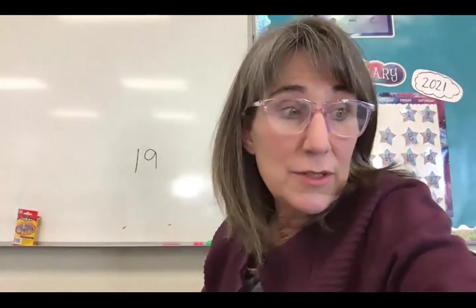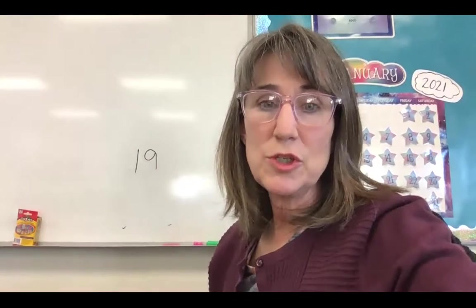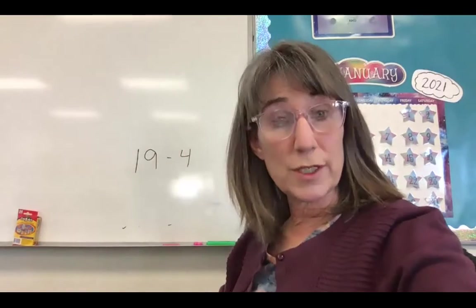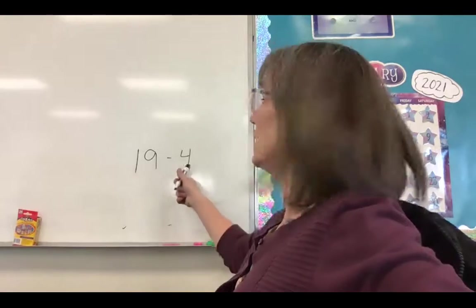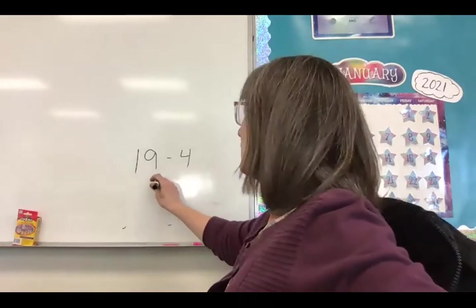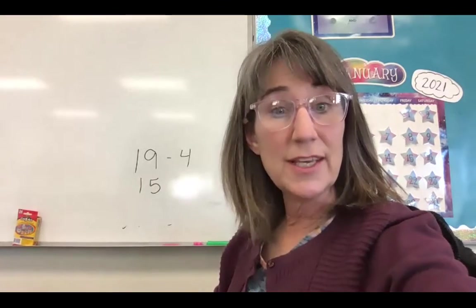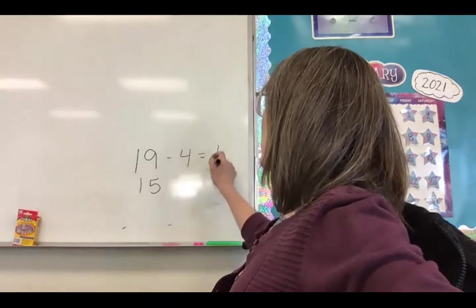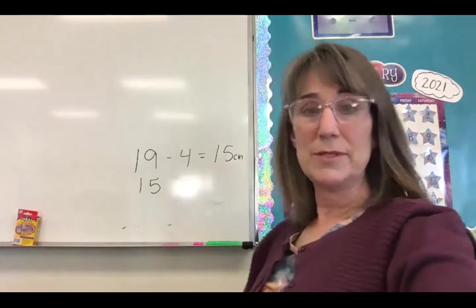He used it and sharpened it, and after he sharpened it, it was four centimeters shorter. So all we're going to do is subtract 19 centimeters minus four centimeters. When we subtract four from 19, we can subtract the four from the nine. Nine minus four equals five, and you still have the one 10. So now his pencil is 15 centimeters long. 19 minus four equals 15. We put CM for centimeters.